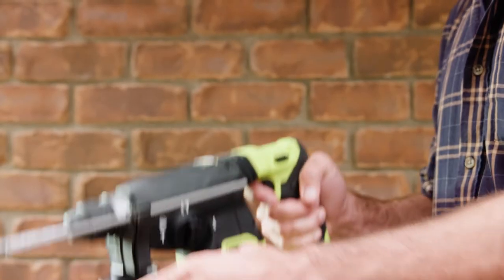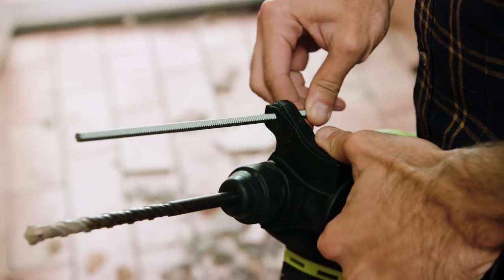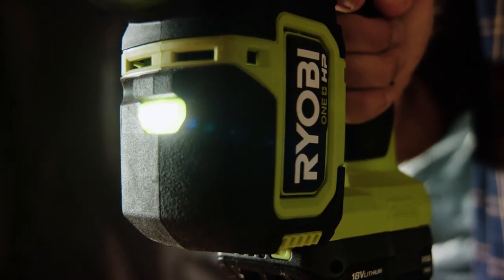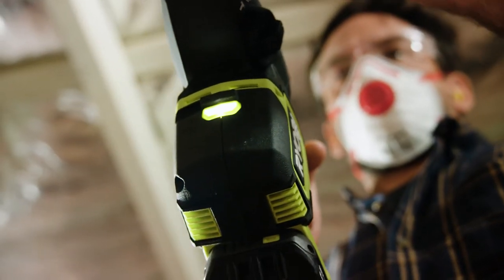Other features on this powerful SDS drill include an auxiliary handle for stability and a depth guide for increased accuracy. The stay bright LED light stays on for 10 seconds with a squeeze of the trigger, without starting the motor — great for when you're setting up to drill or fasten in a dark spot.